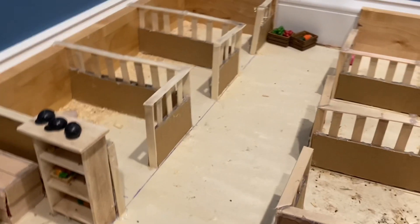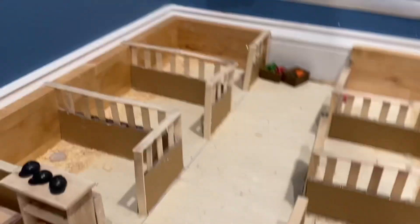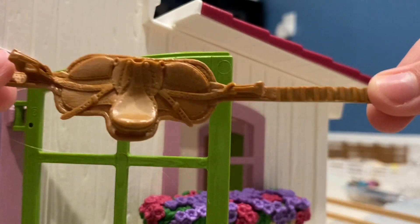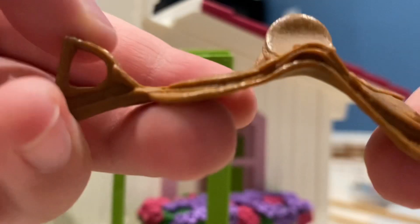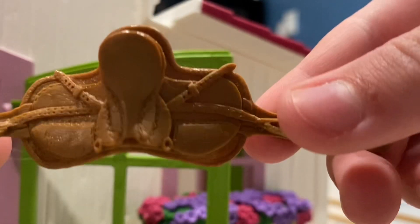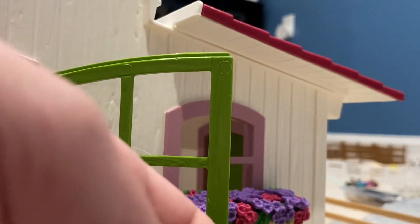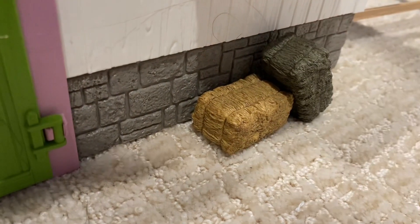I have two barns — I have this barn, which is probably gonna be the tack room and the feed room. But over here it's just a barn for the horses, I guess. I got a new saddle — it's a nice saddle — it's just an English saddle, I guess. It's nice. And then we got a nice bridle. Luckily, I don't have the same color of these, so that's good. We got two little hay bales — I'm just gonna put them right there.